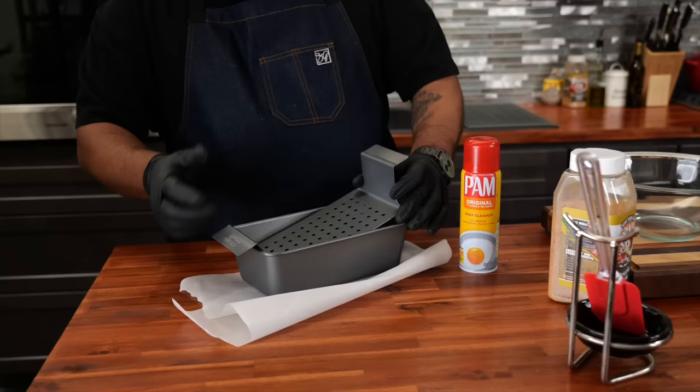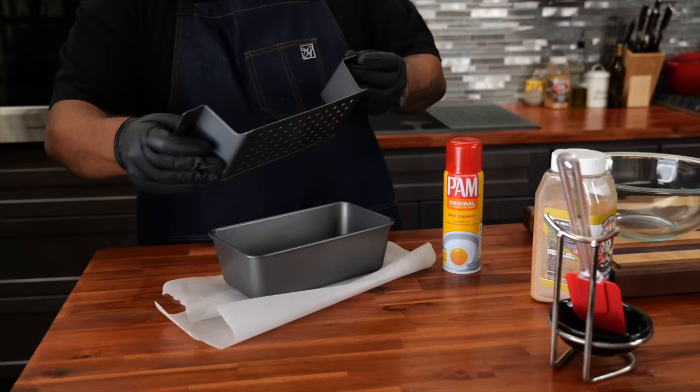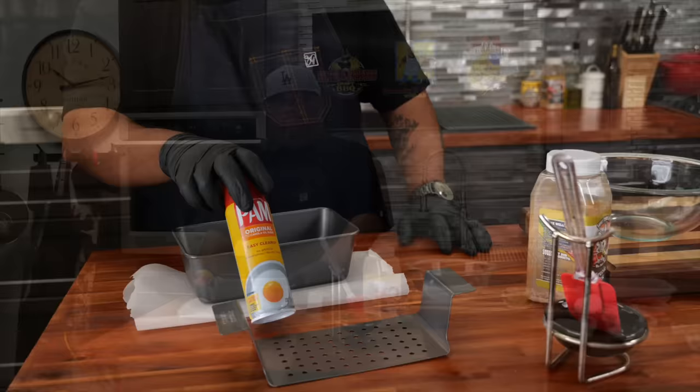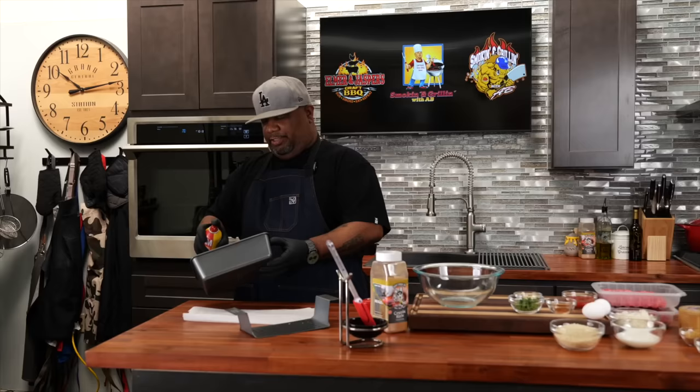You form it in here, and then when you take it out, it drains. For those of you guys that don't have this apparatus, you can always get yourself some parchment paper, or you can do it old school and just come with a regular pan. Since I got everything set up, I'm gonna go ahead and just spray it to make sure nothing sticks on the side, and spray just the bottom.